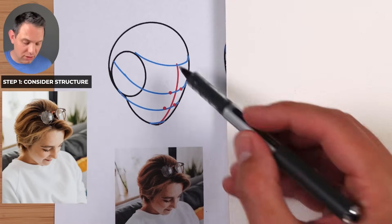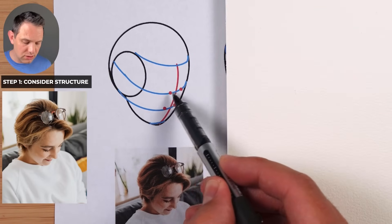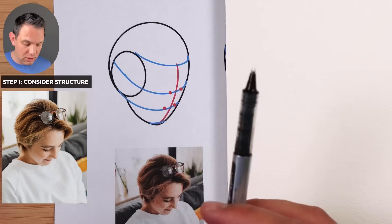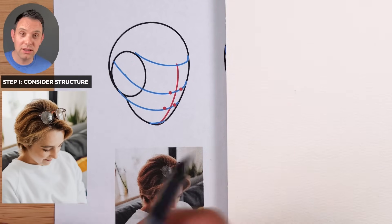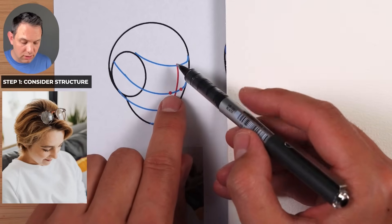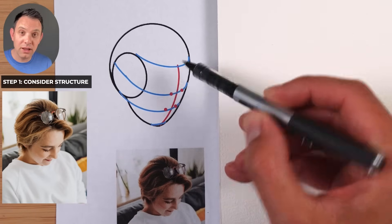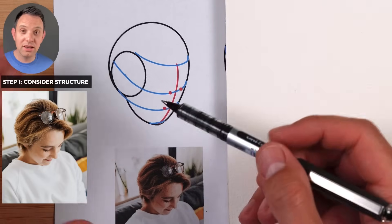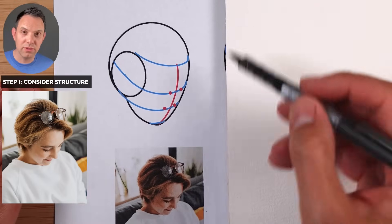The next thing I'm looking at is the angles — the angle of the face, see how tilted it is. The brow comes here and the bottom of the nose, they're quite tilted. This distance between the chin and the bottom of the nose is a lot smaller than the distance between the brow and the hairline. Those angles are really important. If you're a beginner, you could draw this in pencil to give you a rough guide.